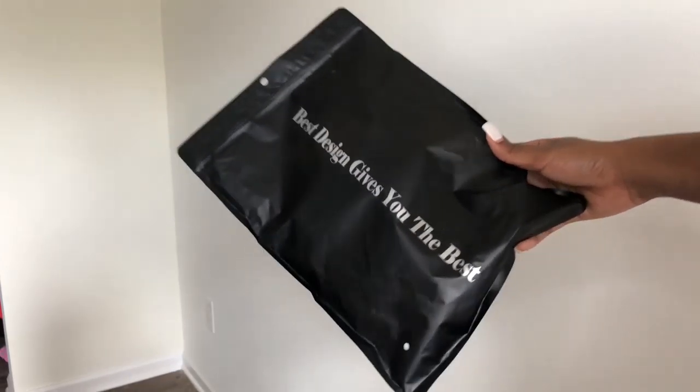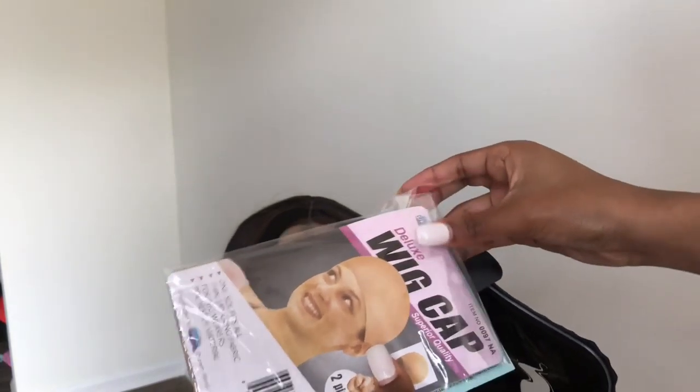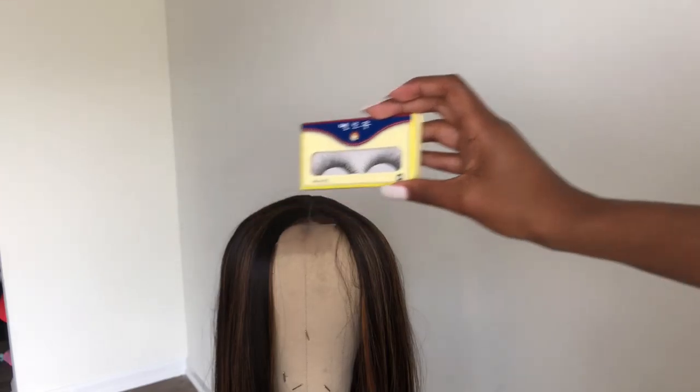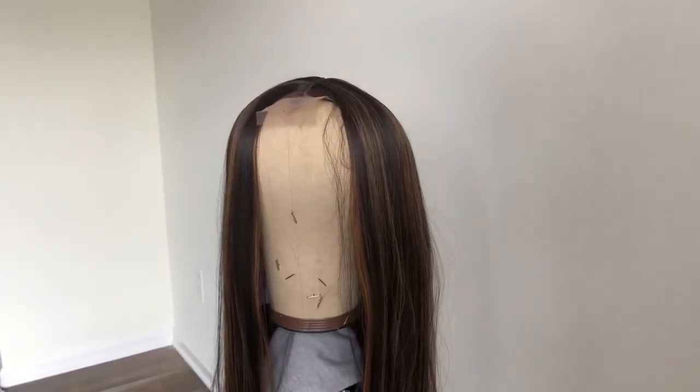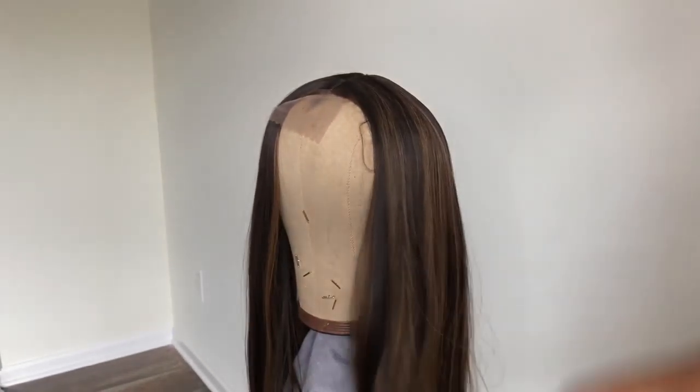The wig came in really cute packaging — it featured stickers, a wig cap, a postcard, and also lashes that you'll see in the next clip. The wig itself was very soft with no tangles at all; I was just running my fingers through it to get a feel for it. It's very long — well, on me, I'm five-two, so it was long, hitting around my hip.